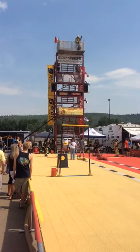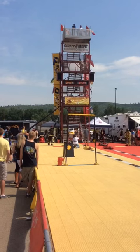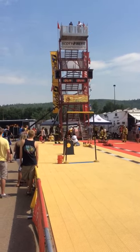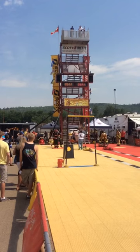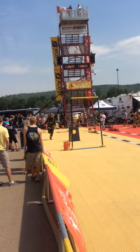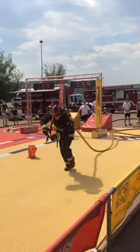Let's go, fast! Oh buddy, let's go, Nate! Yeah buddy, let's go! Charge it, man! Charge it! Let's go! Go!